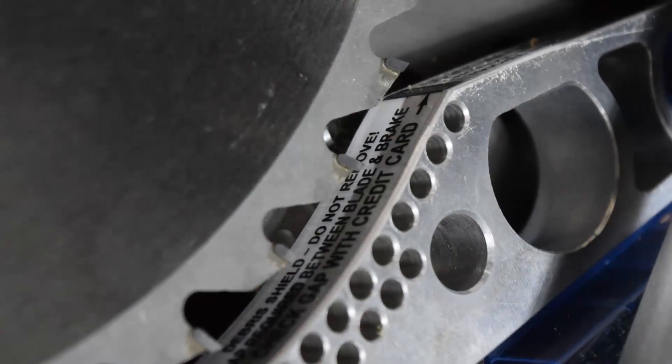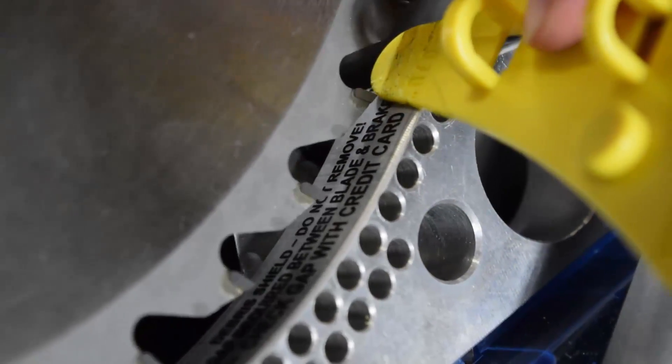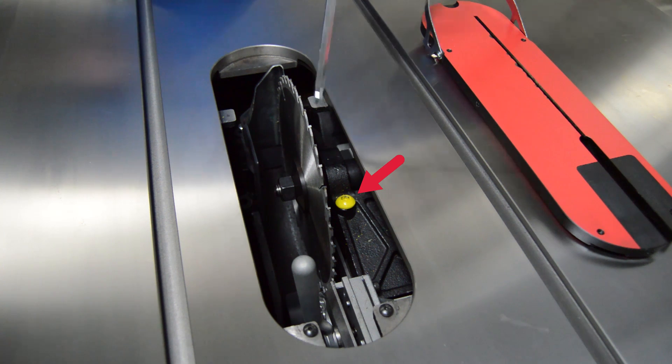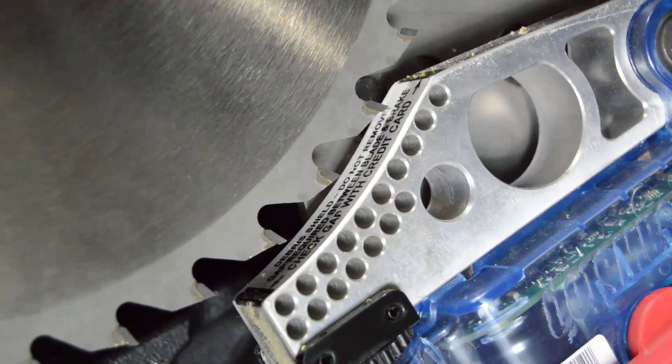If the blade and brake are positioned too closely, you'll need to increase the spacing between the blade and brake. To increase the spacing, locate the yellow brake positioning bolt at the top of the arbor block. Place the 8mm hex key into the brake positioning bolt and turn it counter-clockwise to increase the spacing.